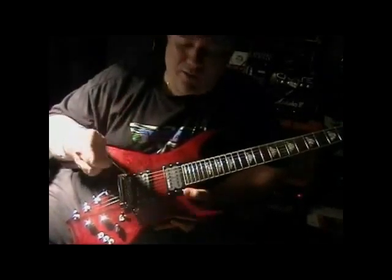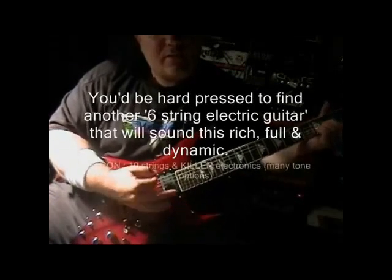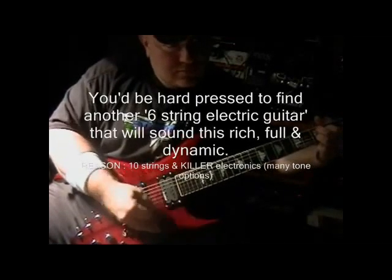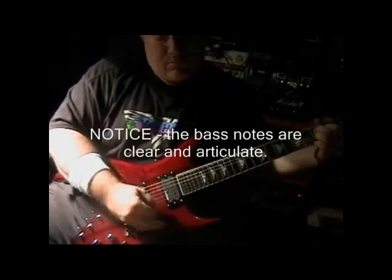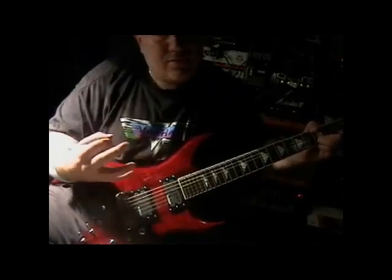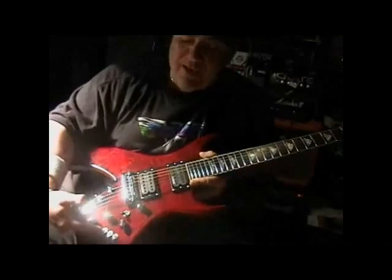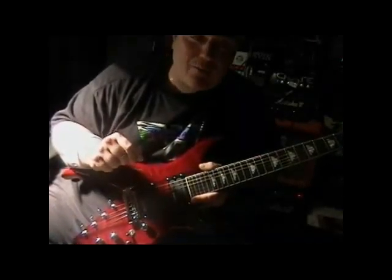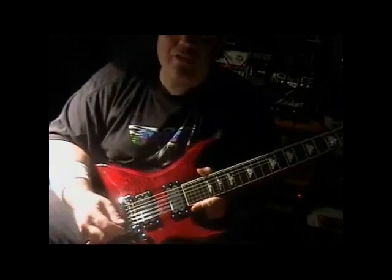So what we have here: two Rockfield pickups — these are both Mafias, they're both humbuckers. But if you wanted to coil tap them, you can, because we have two coil tap switches — one for the bridge, one for the neck. In the up position it's coil tapped, so it'll behave like a single coil. In the down position it'll behave like a humbucker. This is how it sounds — neck humbucker, then coil tapped, then back to humbucker. That same holds true for the bridge. And if you want to throw them out of phase, you could do that too — it's all built in.